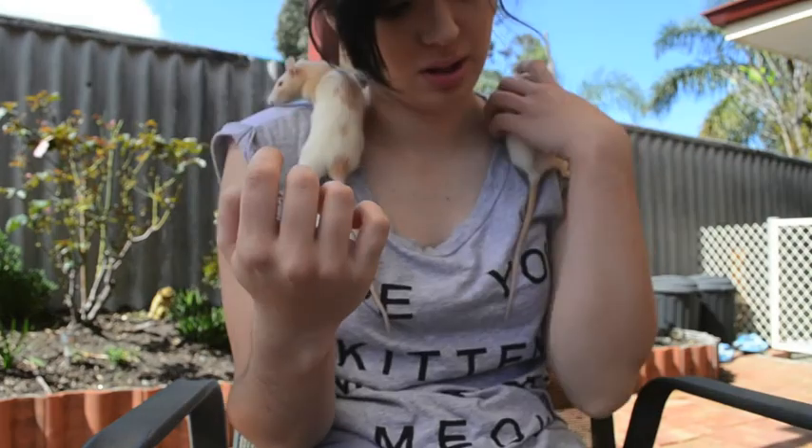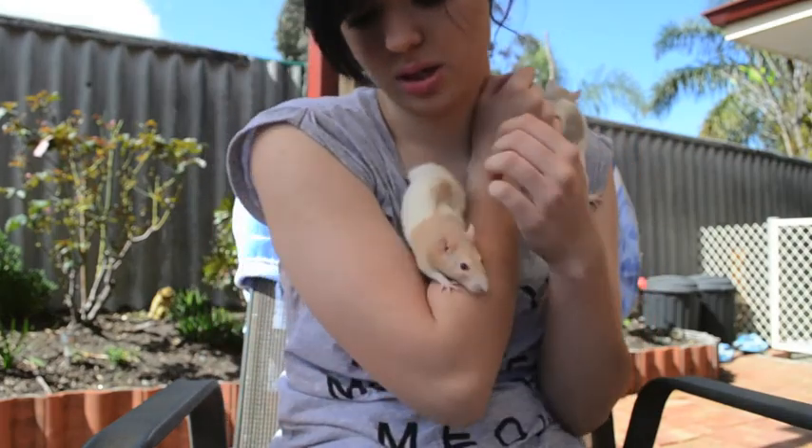While I wait for my cage to soak I get the rats out and have a little play.